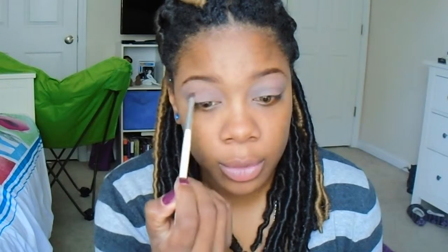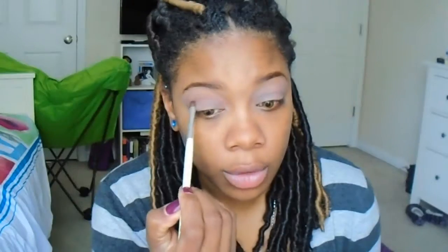Next I'm going to use this small domed eyeshadow brush, and I'm going to dip into Matte Lopez. It's kind of like a clayish color, like a light clay color, and I'm going to work that into my crease. When I work on my crease, I like to work from light to dark, so I'll be gradually adding some darker colors just to give it crease definition.